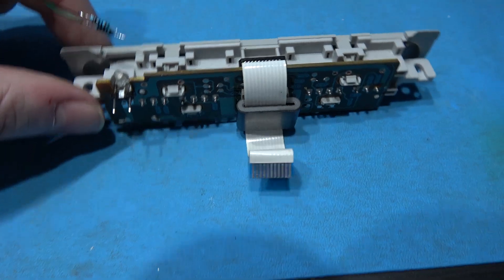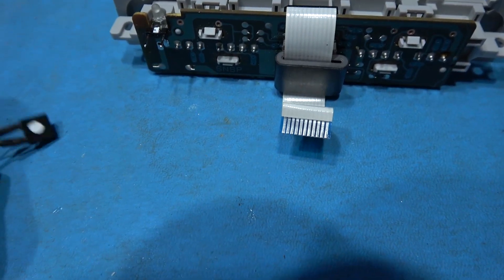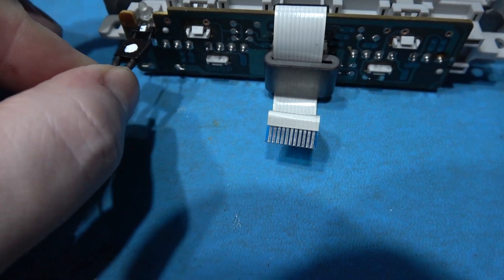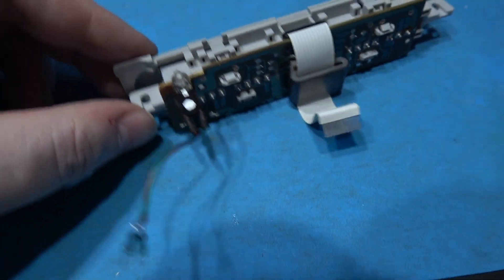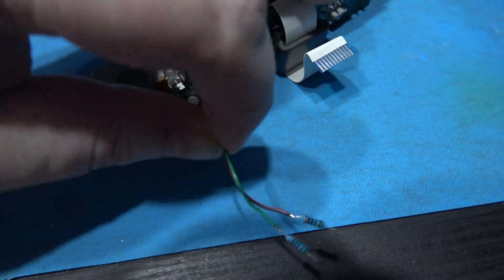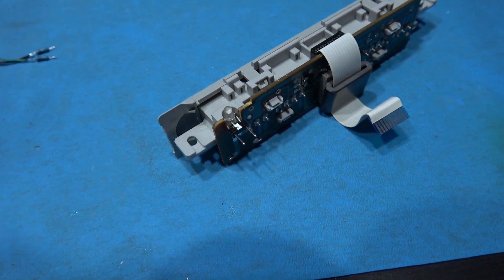What I've done is added a quick connect to it, just in case I want to take this out or strip down the SNES. I don't have to keep desoldering things - I can just come along with my quick connect, plug it in, and if I ever want to take it apart, I'll just unplug it. That's our new LED installed.